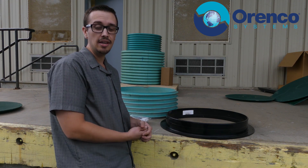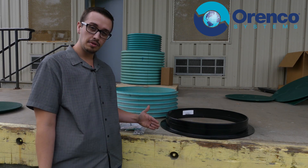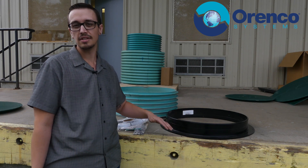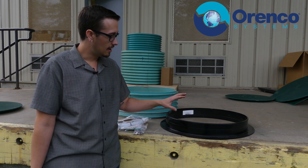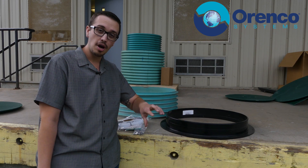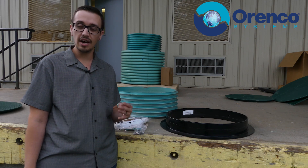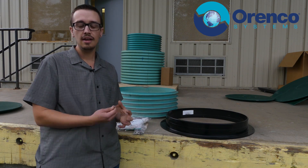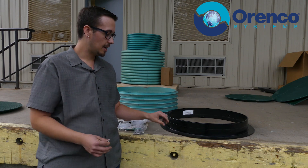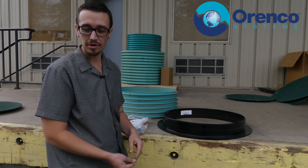Ideally you would excavate around the tank within a reasonable degree — maybe four to six inches — that way you're not getting dirt in the tank. Then it's a good idea to come back with a shop vac and try to get a lot of that fine dirt out of the way. If you don't have that available, just clean the area up as best you can so that the mastic isn't going to have a bunch of stuff wedged in between it when you bolt it down.